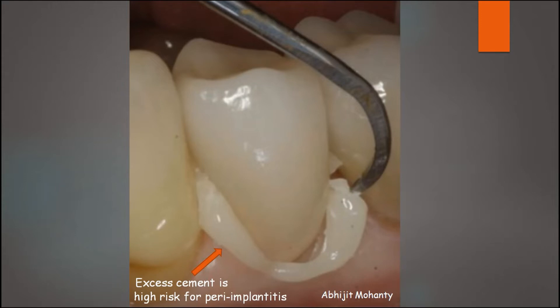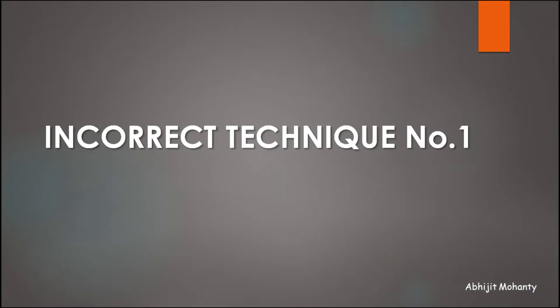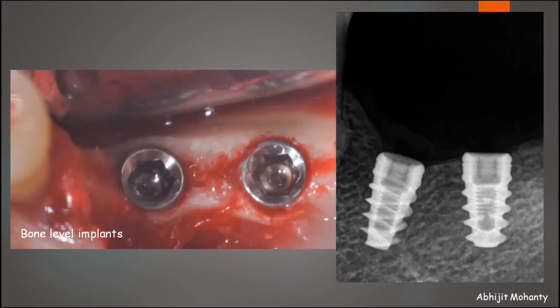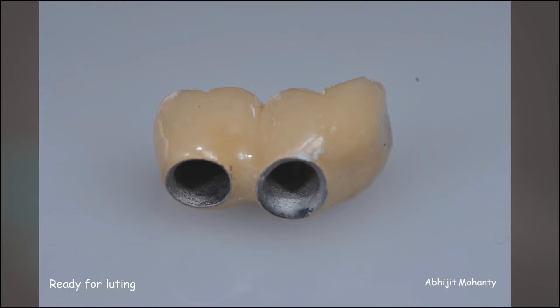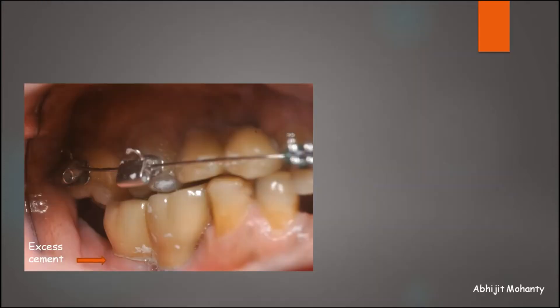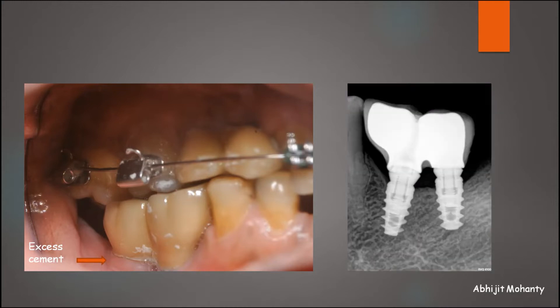Let's look at the first incorrect technique commonly carried out for luting cement retained implant crowns. Here, two implants were placed at bone level in the 3-6 and 3-7 region. Once the abutments were placed intraorally, the crowns were luted in a manner similar to luting of crown and bridge on natural tooth abutments, resulting in extrusion of excess cement seen at the cervical margins of the restoration on 3-7. Within a span of a month after delivery, this patient presents with peri-implantitis, as you can see in the radiograph — the bone loss at the distal implant.